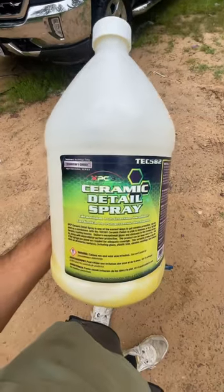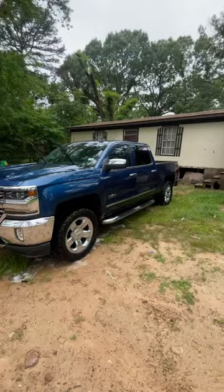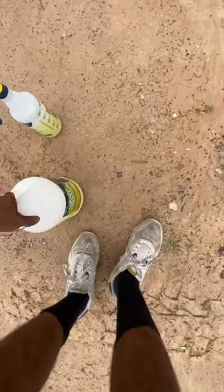I used to use a PNS bead maker, but it's been about two months of using this — the Technician's Choice ceramic detail spray.